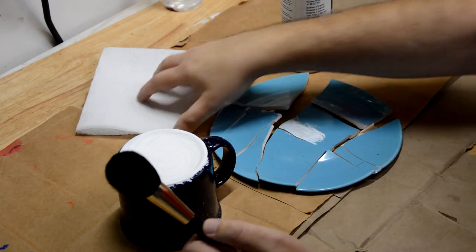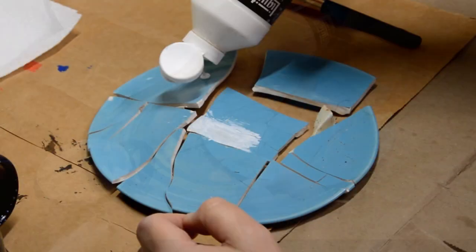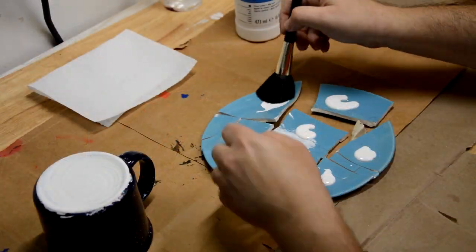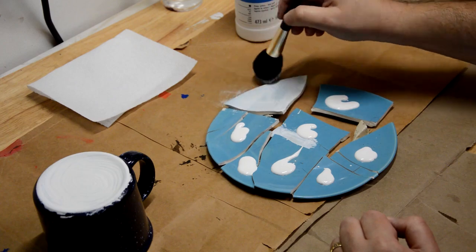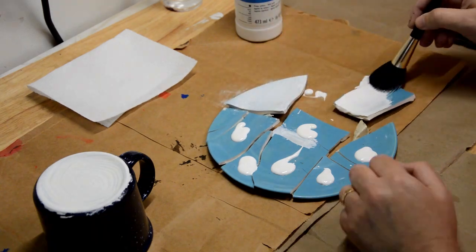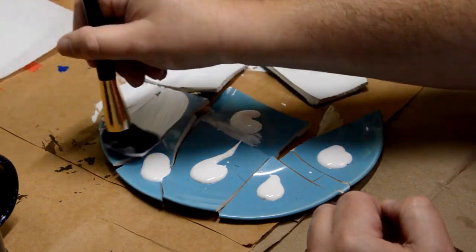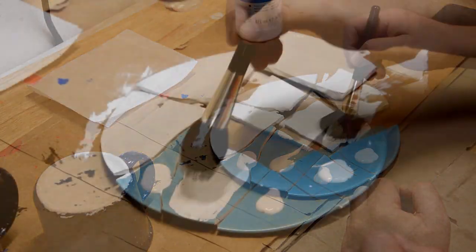I started by testing that the gesso held onto the plate and mug, and since it held really well, I put a coat on the top and edges of the plate with enough gesso to give me a thick, even coat. To help that, I'm using this makeup brush that my wife gave me — this is a blending brush, and you can find the similar kind at any art or craft store.